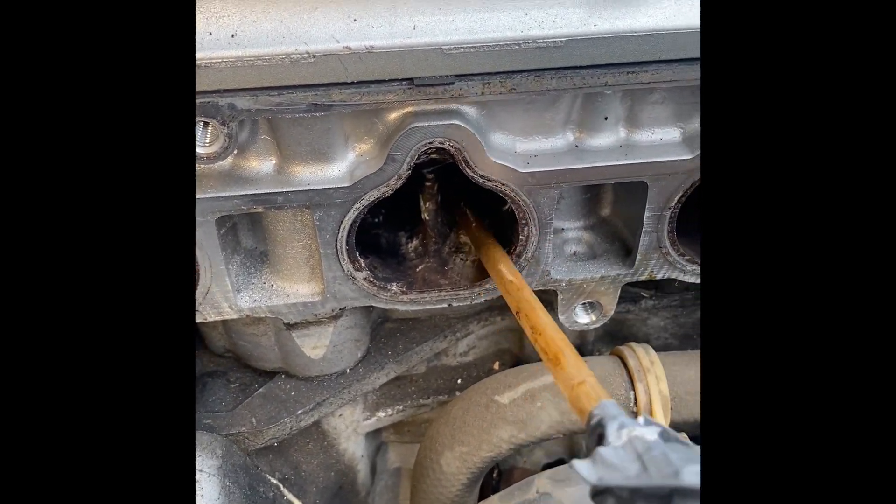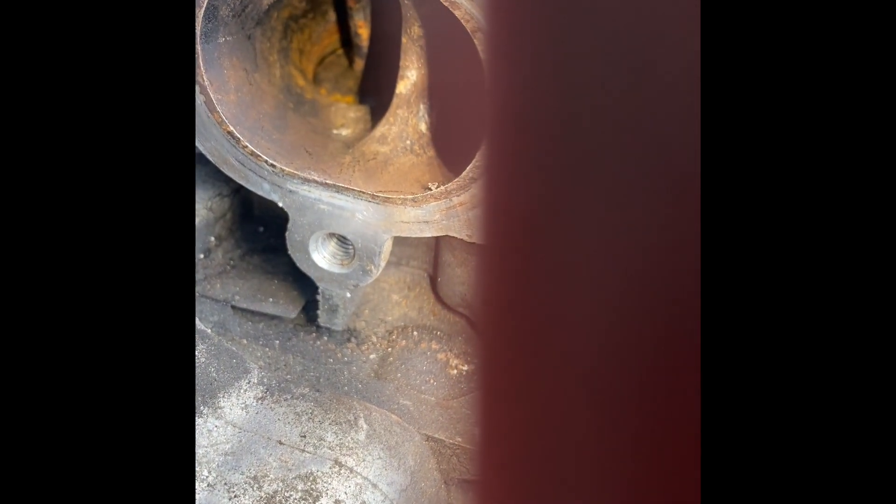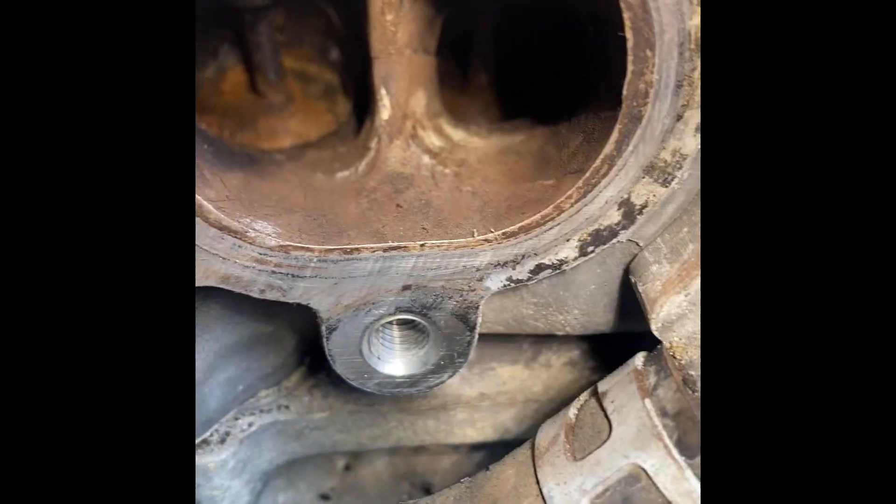We're going to take our time and be meticulous with it. We took some light-grain sandpaper and cleaned out the intake plume — could have done a little better, but there'll be a little bit of residue. It looks pretty clean though. The valves look amazing. That was the worst valve right there, but they all look pretty good. I'm going to feel a lot better about this.